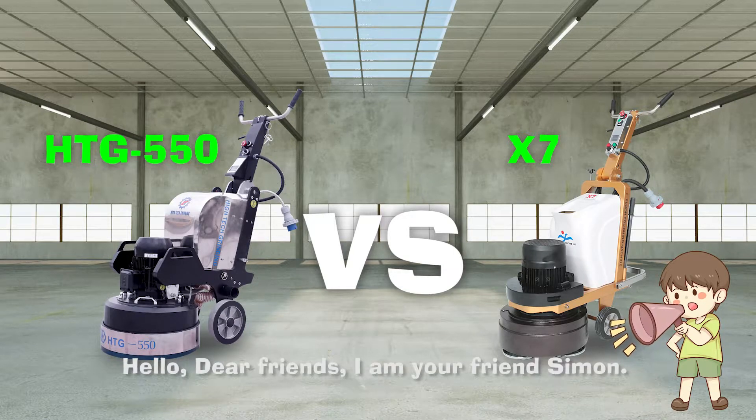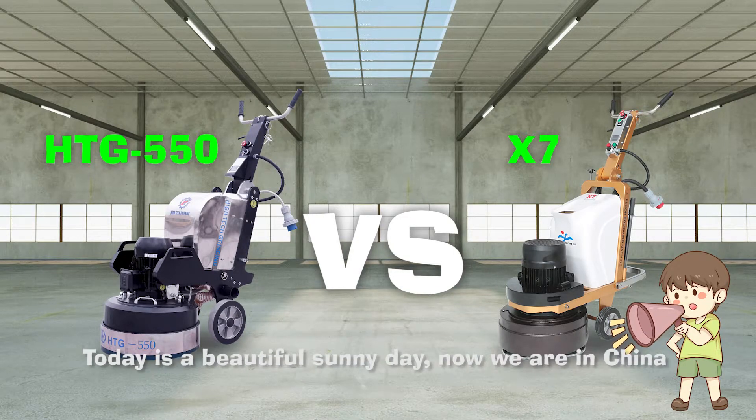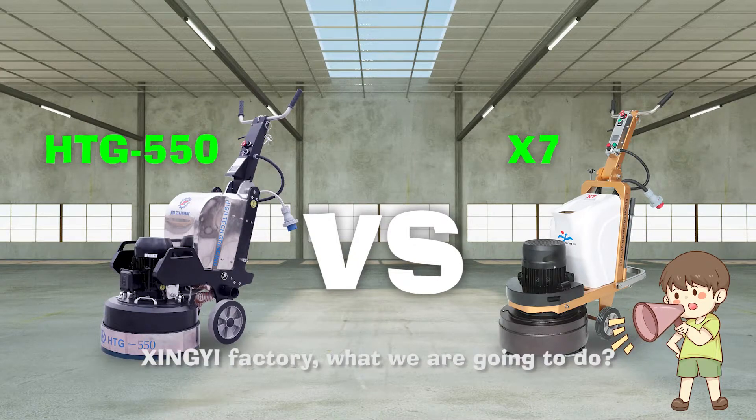Hello dear friends, I'm your friend Simon. Today is a beautiful, stunning day. Now we are in China, Xinyi factory.